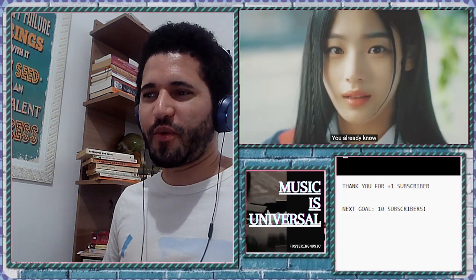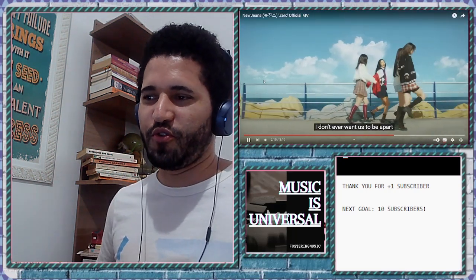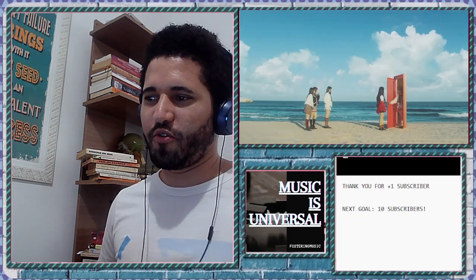There's symbolism over the door for the group itself — the group is called... I don't know what that means, but that's nice. I like this chorus part.